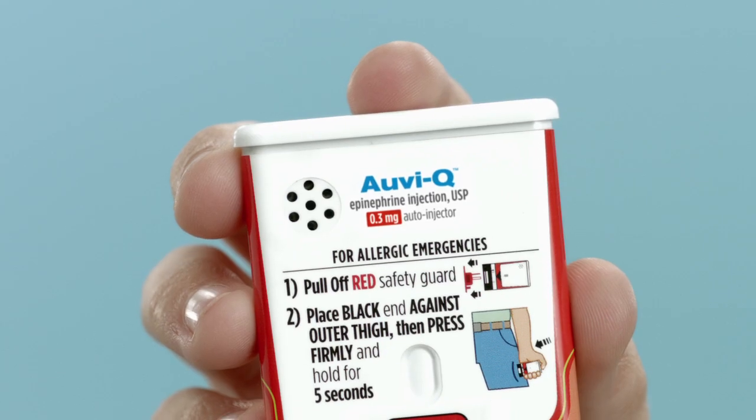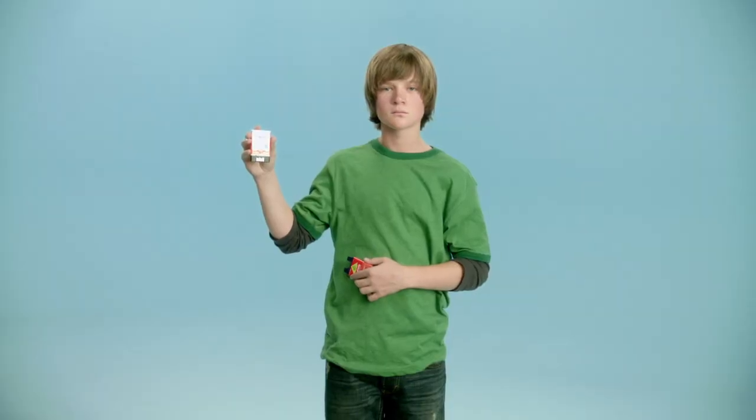This device has been used and should be taken to your physician for proper disposal and a prescription refill.